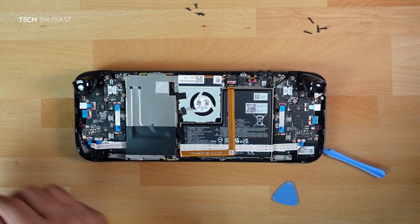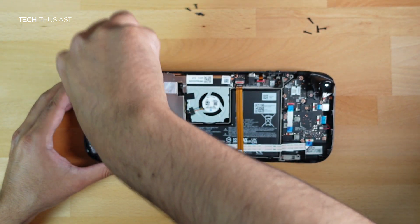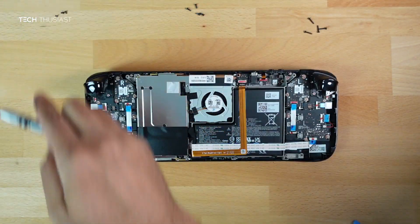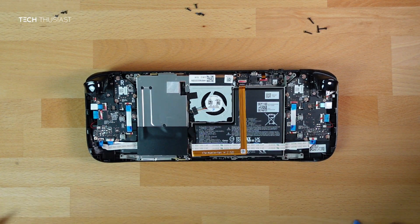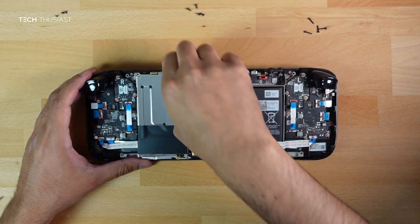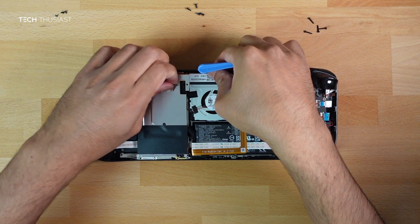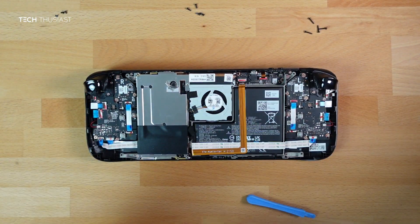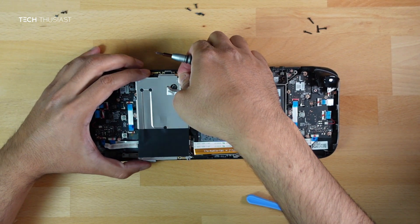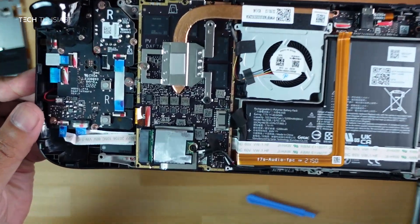Inside we have a metal plate with three screws to remove, plus an additional one tucked behind a sticker. Put those screws in a separate pile. There is a metal or aluminium sticker — use a pry tool to gently peel it off, don't rip it as you'll want to cover it back up again. Once peeled, you'll see the other Phillips screw underneath. With that open, we have the SSD right here at the bottom — it's quite easy to access.